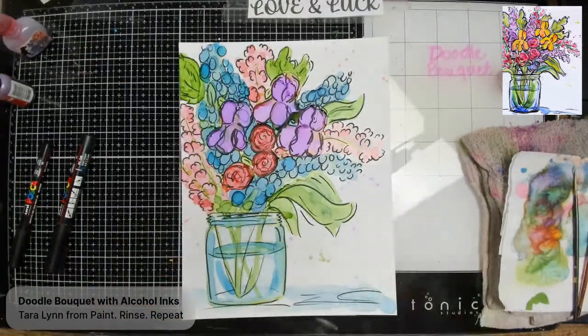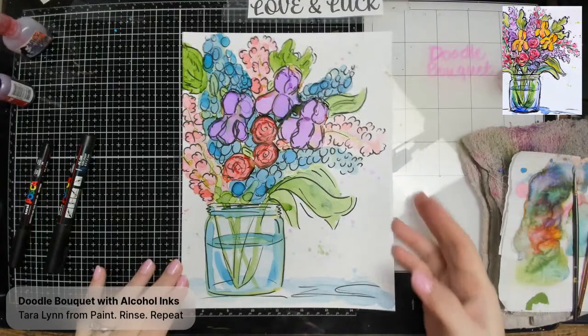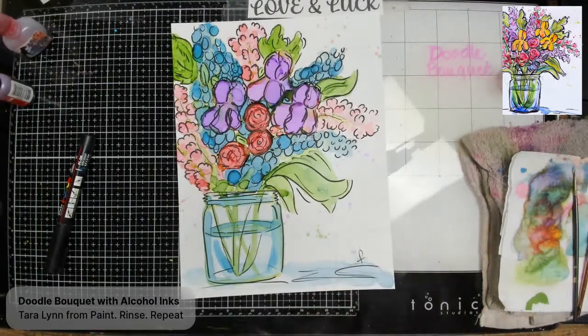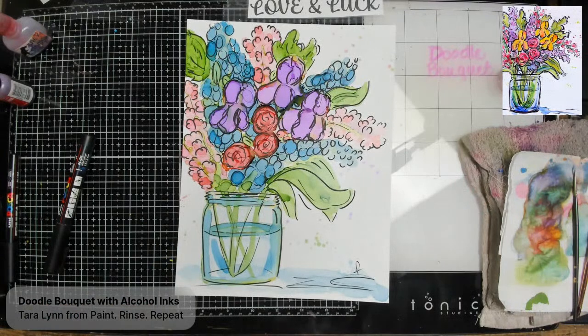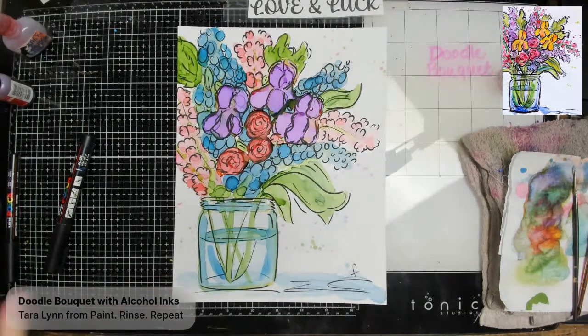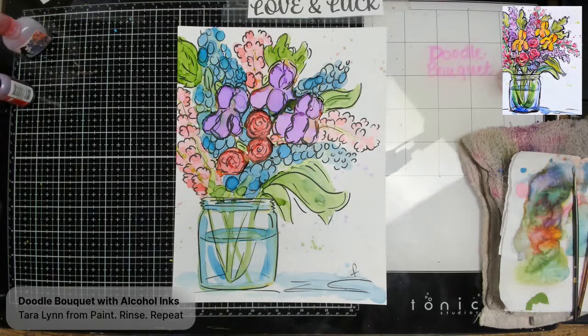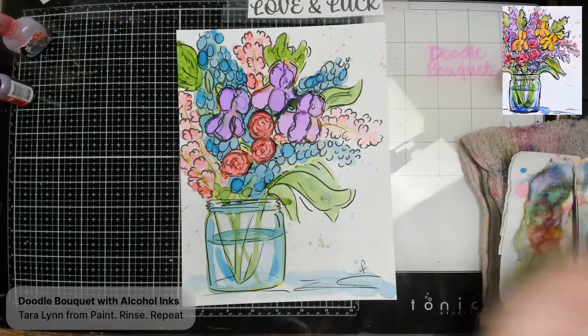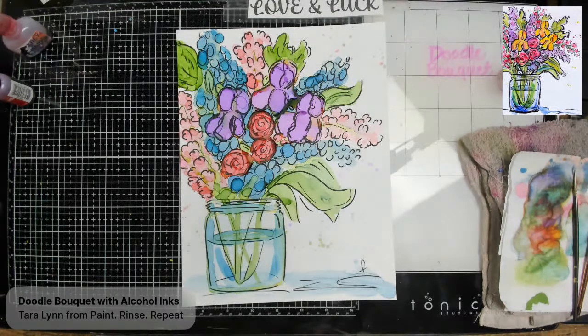And there you have it, friends — there is our doodle bouquet with alcohol inks! It was really fun painting with you. The last step is to sign your piece, frame it, and share it with everybody in the group. One of my favorite surfaces is just a piece of glass from a dollar store frame — you pop it back in the frame and it looks really pretty. With clear glass, just put a white piece of paper behind it. It's a really inexpensive way to start playing with alcohol ink.